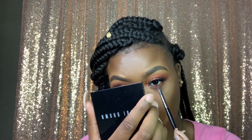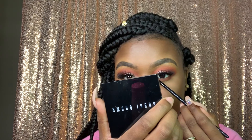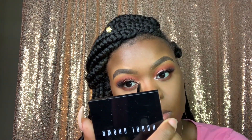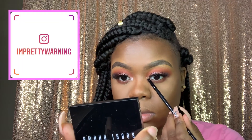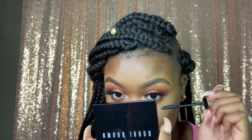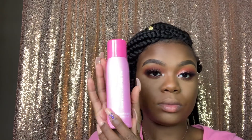Now I'm going back into the Morphe Jeffree Star palette and using all the shades I put in my crease to put under my eyes as well. I'm putting a light shade in my inner corner, which made the whole look pop — I fell in love with that. Now I'm using some drugstore mascara.